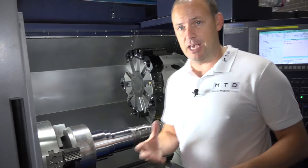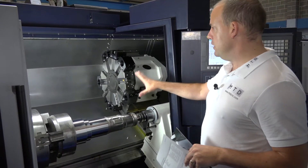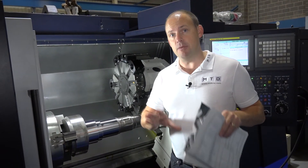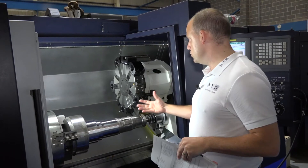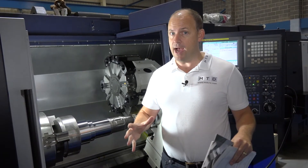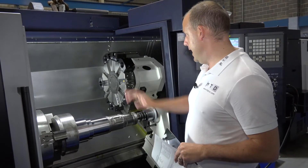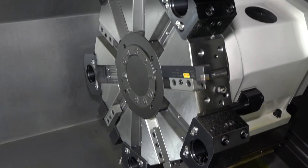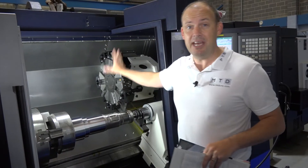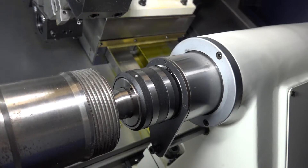The machine is a box guideway construction. The beauty of this machine is the multi-axis capability — we've got mill-drill, and you can have a Y-axis with plus or minus 60 millimetres, which is a big Y-axis for the footprint this 450 actually has. This turret here is a standard turning turret, but you can have mill-drill. With a standard turning turret you have 10 stations, but you can also have 12 with the mill-drill option.